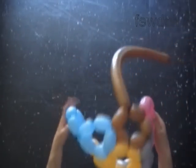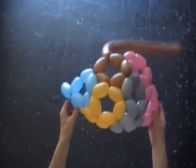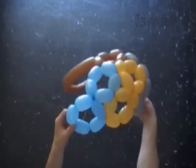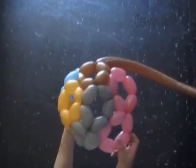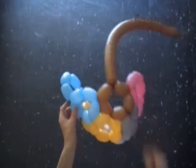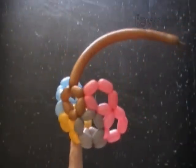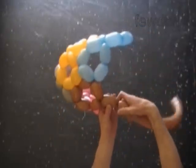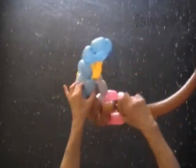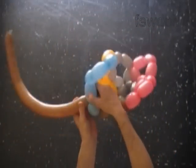Our next step is to make the second brown pentagon and connect it sidewise — first with the blue digit eight, and then with the pink digit eight. So here we are going to make the first connection clockwise to the blue balloon. Twist the sixth brown bubble. Lock the free end of the sixth brown bubble between the next two blue bubbles.